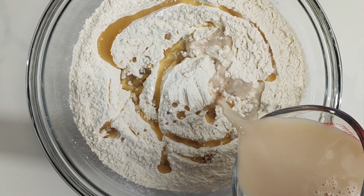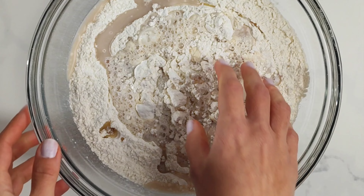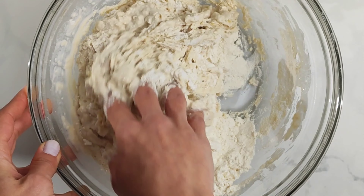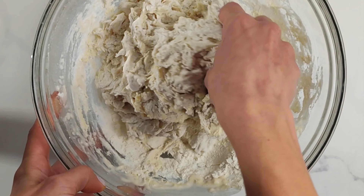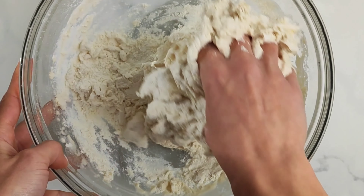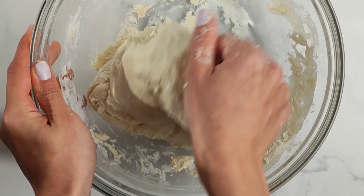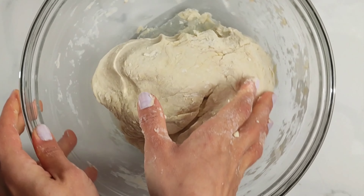Now it's time to combine everything together and create our pita dough. I simply mix by hand and it's my preferred method because you get the feel of the dough. It will tell you if it needs some extra flour or extra moisture, meaning water. If you prefer, you can use an electric mixer with the hook attachment on and work the dough until it's completely uniform.